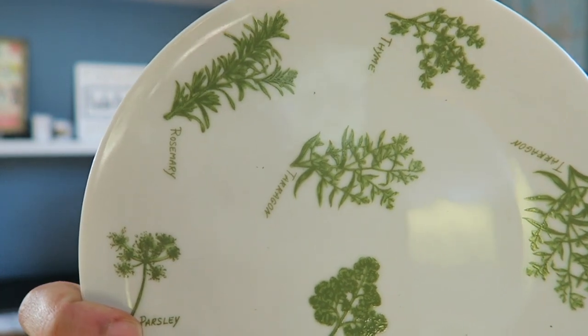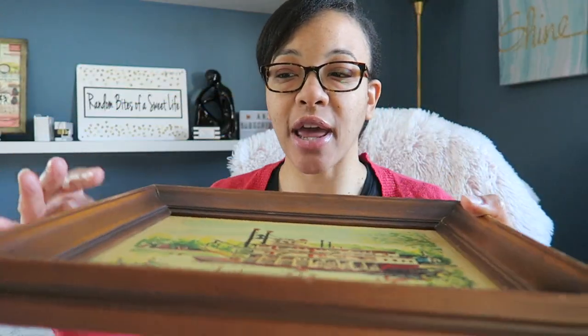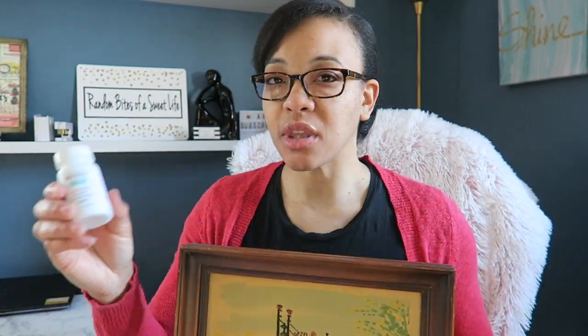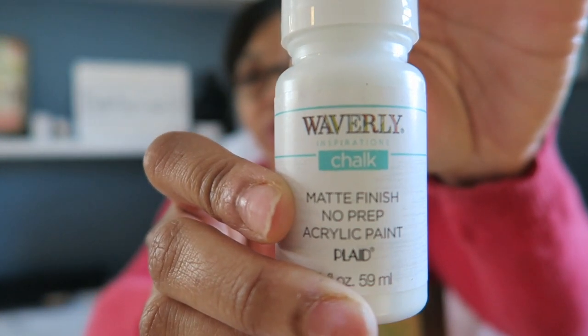It also had to be on a tray, so I'm using this picture frame that I also purchased at the Goodwill. This was 50 cents, but it has this nice tray-like feel because it has an indent here. I'm going to paint this over using this white chalk paint from Waverly that I purchased at Walmart.